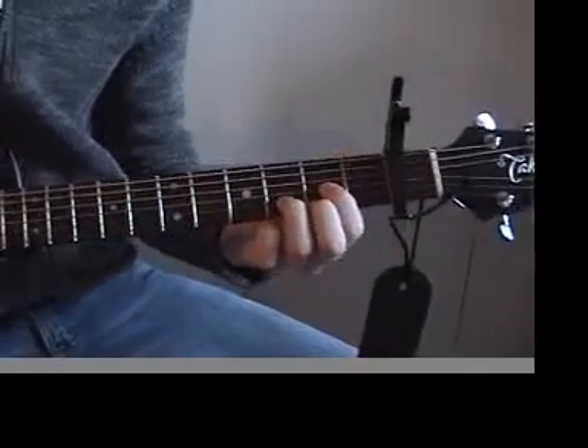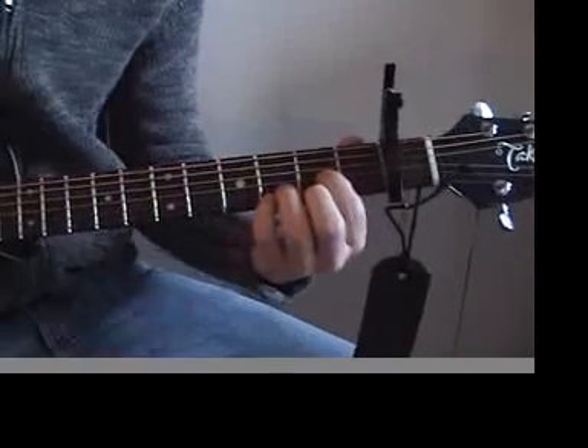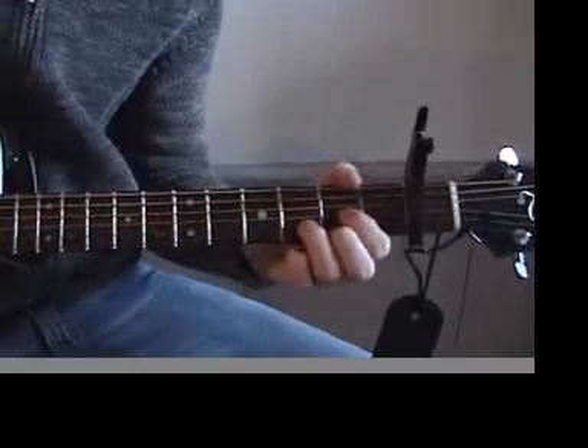This is where we can use the variation on the D chord. We can add on to the highest note — the highest E — with our pinky on the 3rd fret to create a D sus 4, and we can play that open to create a D sus 2.